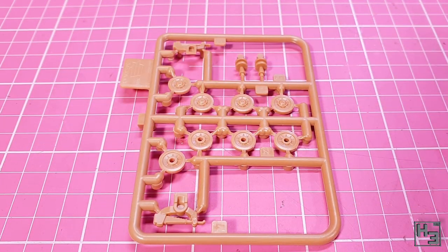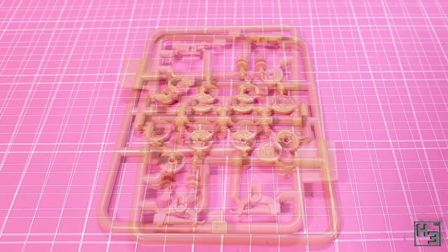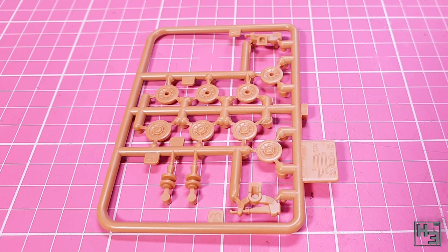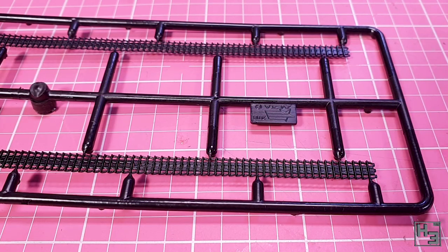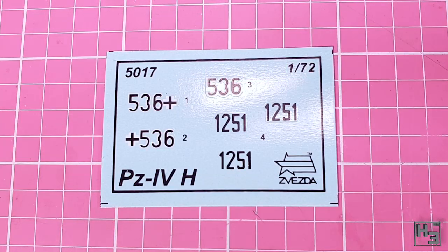The tracks look pretty good and are nicely detailed. These are fairly firm but also flexible, which is a style of tracks I've not encountered before. Hopefully they go on without breaking or otherwise being annoying. This small set of decals is also included. There are two sets of numbers, one of which has crosses connected to it. I would have liked a few more decals, but this should be enough. And it's not like German decals are hard to come by if these aren't enough.